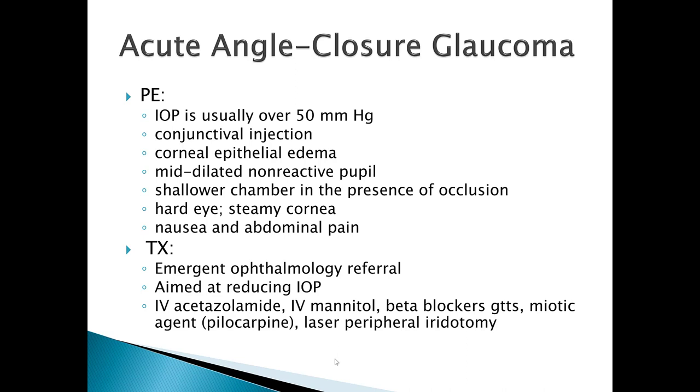The goal of treatment is to decrease intraocular pressure as quickly as possible. We do that with IV acetazolamide, IV mannitol, beta blocker eye drops, and miotic agents. If the condition continues, you may need to perform laser peripheral iridotomy. One common confusion: dilating the eye does not help. If you dilate the eye, the iris opens more and you're just pushing that plug deeper into the drain. You want a miotic agent, not a mydriatic.